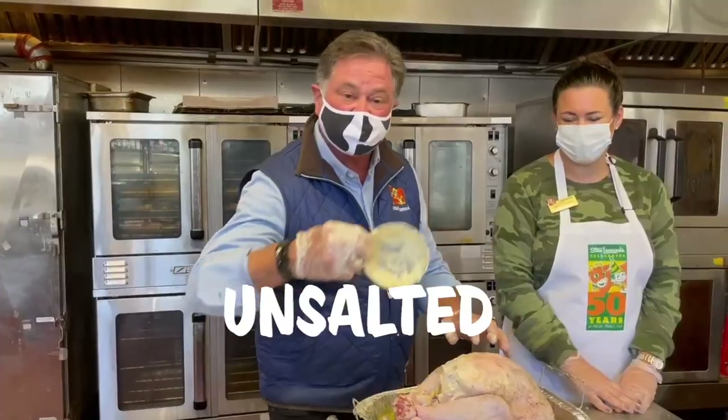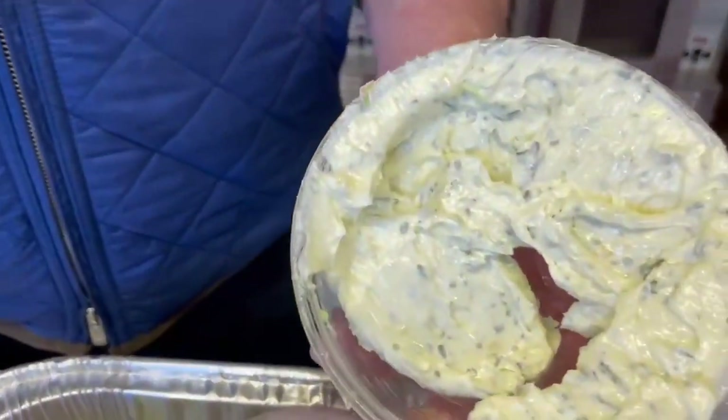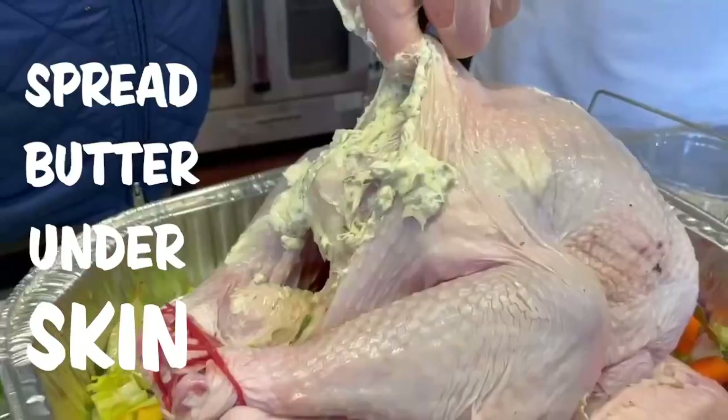And now the next step: butter — unsalted herb butter. Use fresh herbs: parsley, sage, rosemary. Take a handful of it and get this right under the skin. You don't want it dry.